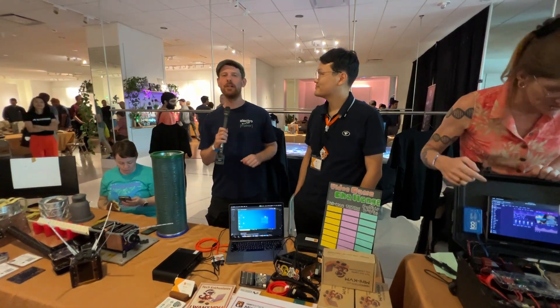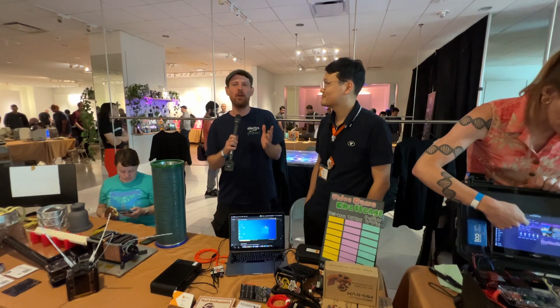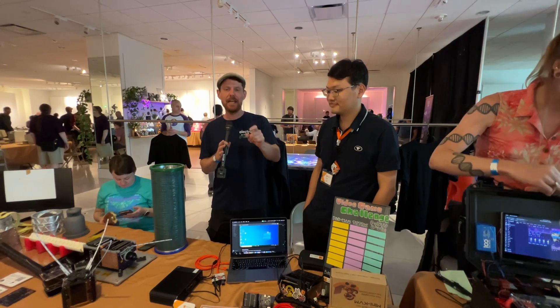We are here at Teardown in Portland, Oregon. This is the CrowdSupply Fest, and it has been incredible already. We've only just started the very first day, and there is an amazing amount of wonderful things on display, including Mini KVM.